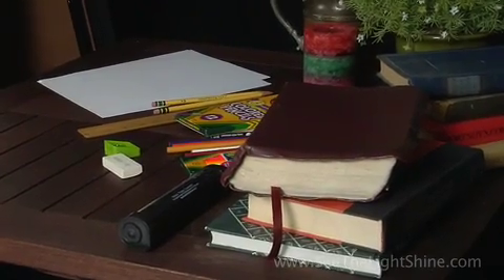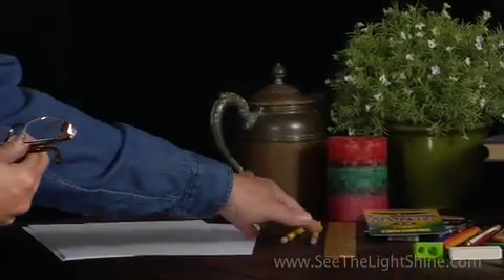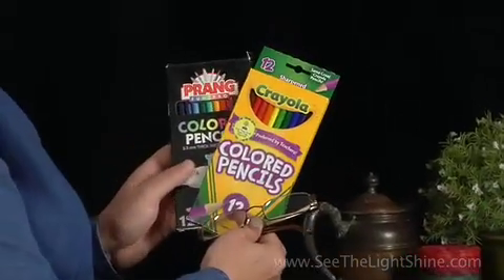Rejoice means to be full of joy. So we're going to take rejoice and we're going to learn some lettering skills. The first thing that you need is some plain paper. You'll also need a number two pencil. You'll need a ruler, and you'll need some colored pencils.